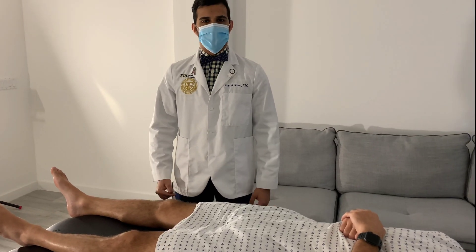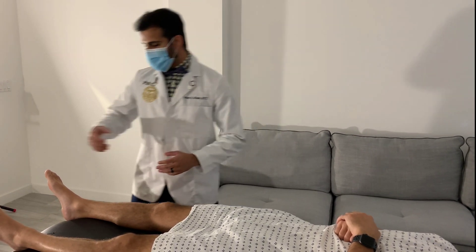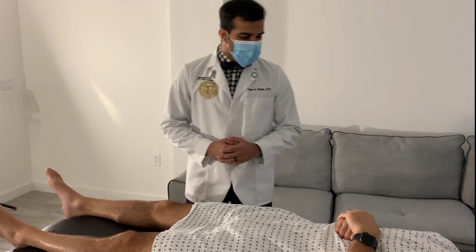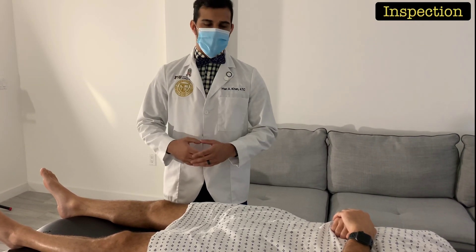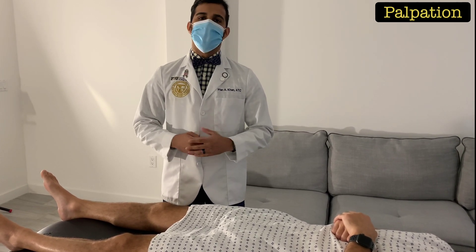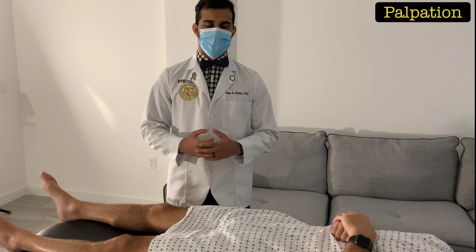For the hip musculoskeletal examination, you want to first begin with the patient lying supine, and you also want to make sure that you're pulling out the tray when you're actually doing the OSCE. You're going to start off by inspecting the hips — just verbalize that you'll be doing that. Next, verbalize that you'll be palpating the hips, but you won't actually be doing that during the OSCE.